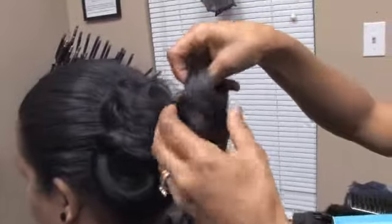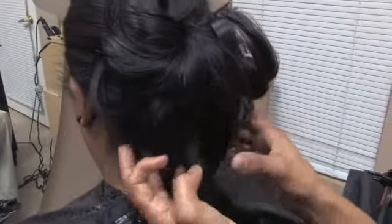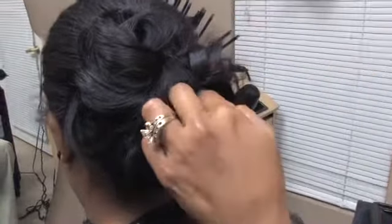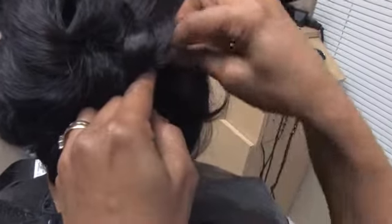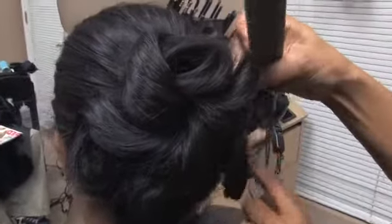Roll it in. I'm going to pin curl it underneath here. I'm going to just roll it and pin it on top of this one here. I'm going to make the pin curls however I want, whatever size I want. I'm going to open this one up a little bit more just to create something different. I don't want anything neat; I just want something different.